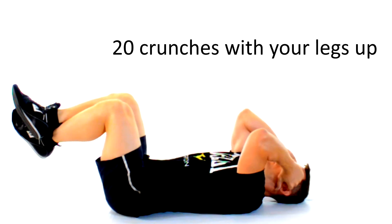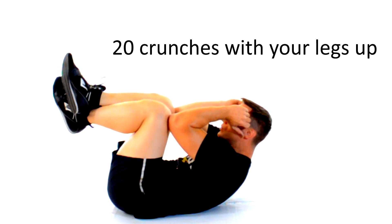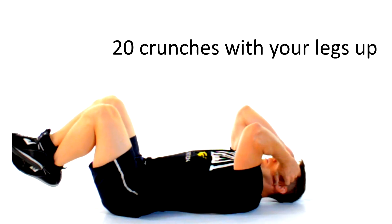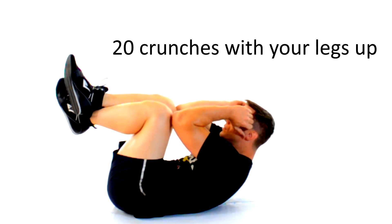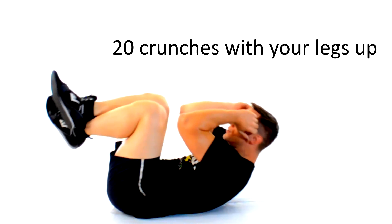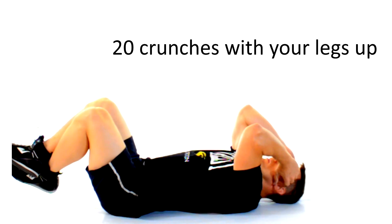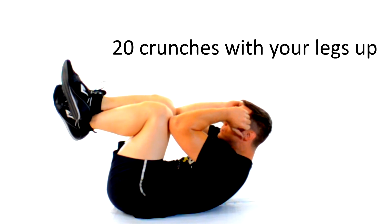Without resting, we're gonna move on to some crunches with your legs up, which will now engage more of the middle fibers of your abdominals. The trick I like to use is having my knees and elbows meet right at the center of my core, holding that contraction for about half a second. Remember to always inhale on the eccentric phase on the way down, and exhale as you contract those abdominals to do the crunch.